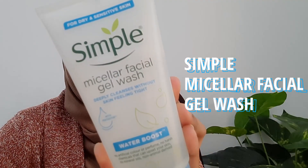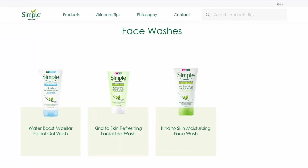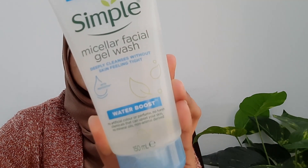Hello everyone, welcome to my channel. I hope you all are having a great day. Today I'm back with another product review and today's product is going to be the Simple Micellar Facial Gel Wash. Simple has a bunch of different sorts of face washes, but this one is highly recommended. My skin is very oily, very sensitive, and acne-prone.